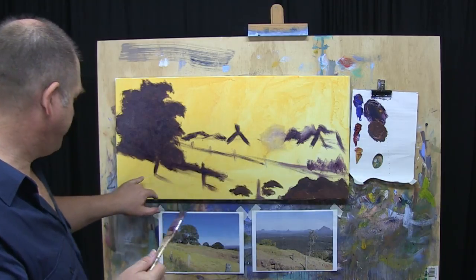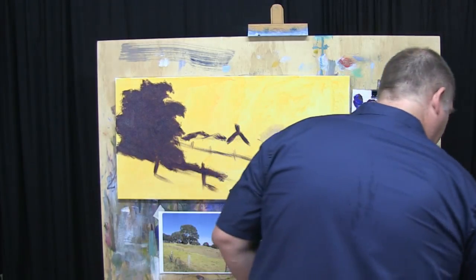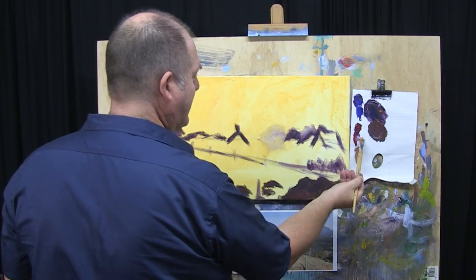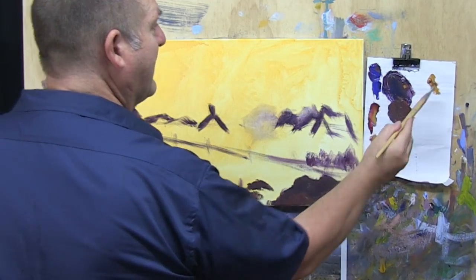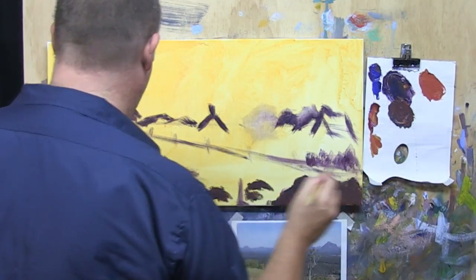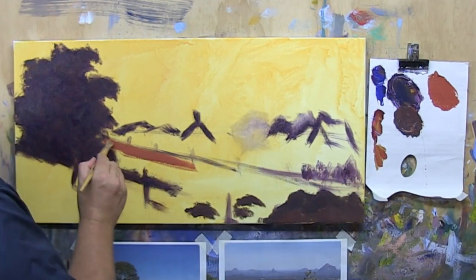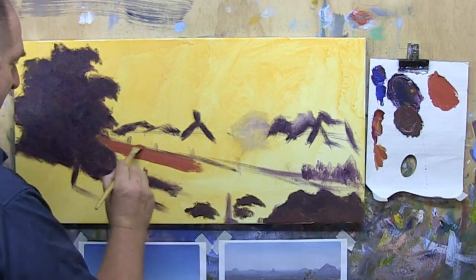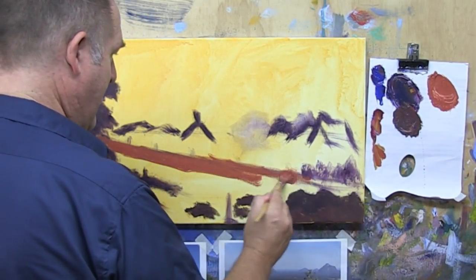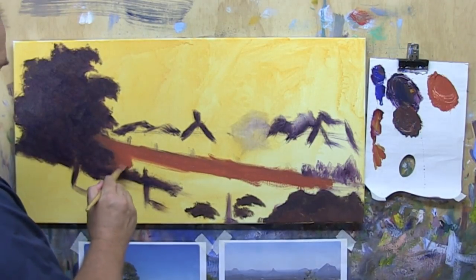Now let's get in and block in a nice earth tone for this foreground hill. I'll change brush — pop that one in the water. The reason is it's got a little bit of the dark in it and I want to keep this fresher. So I'm going to take yellow ochre and alizarin crimson, going for an earthy, warm tone. When I put that green grass over the top and the highlight grass, this just makes it glow a lot more. Because red and green are complements, and the more we work with our complements together, the more we can achieve great things.